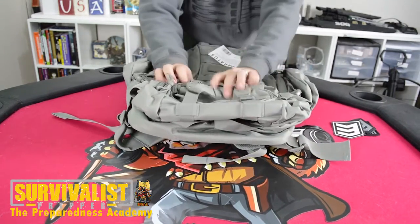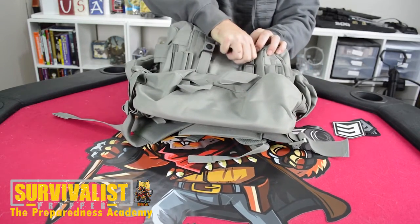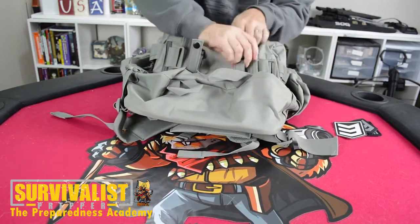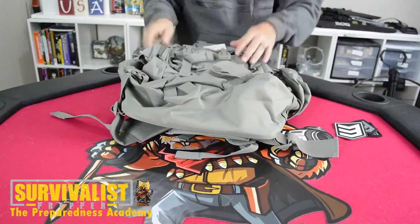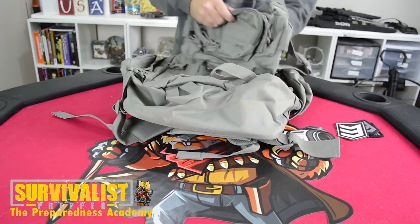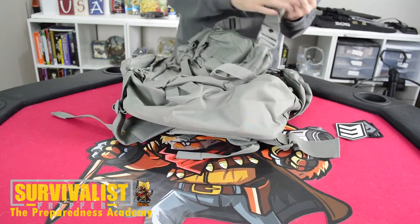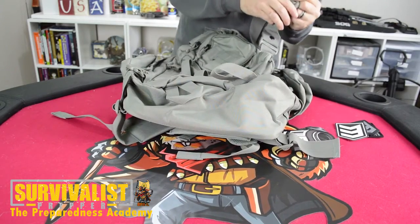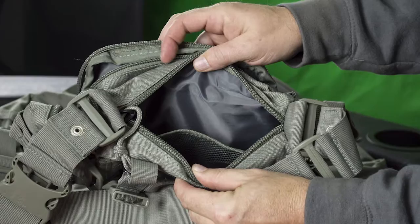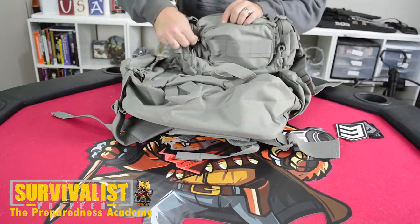Let me show you how to get this rapid deployment pouch off — it's real easy. It's got two buckles down here at the bottom. Take those off and this whole pouch comes off. It's got two compression straps to keep everything closed. These are adjustable, so however full you get this you can adjust them to keep it nice and tight. It's also got a strap right here that could come off if you need to. It's got two compartments — the first compartment has an inside mesh pouch. This would be pretty good for some kind of first aid kit.